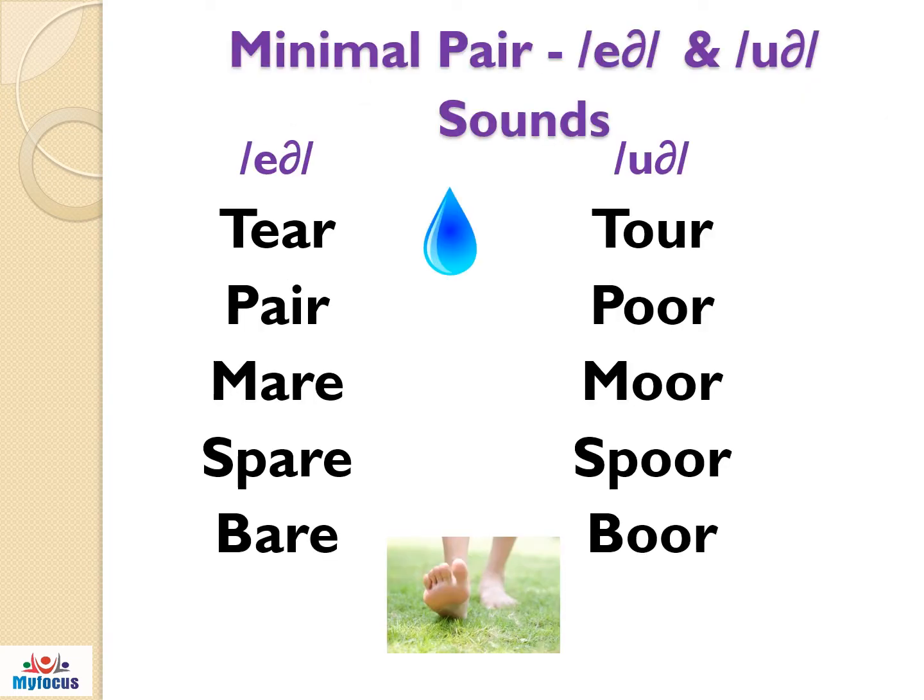Let us see the minimal pairs of air and uuh sounds: tear, tour; pair, pure; mare, moor; spare, spoor; bear, boor.